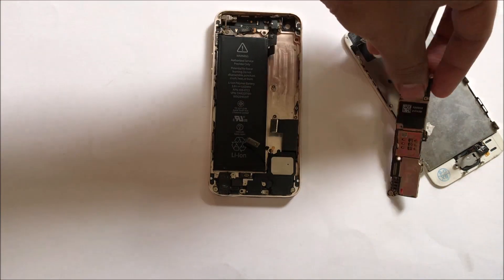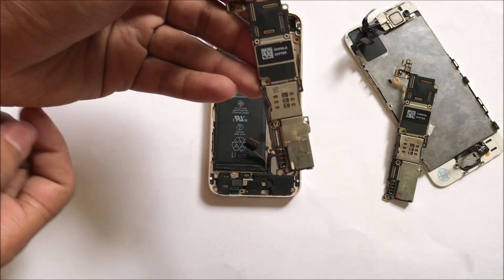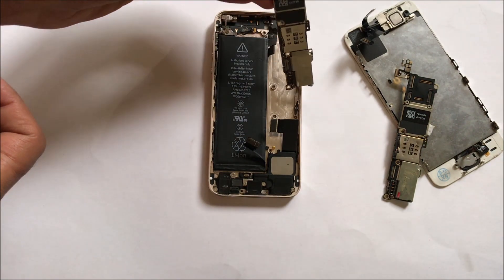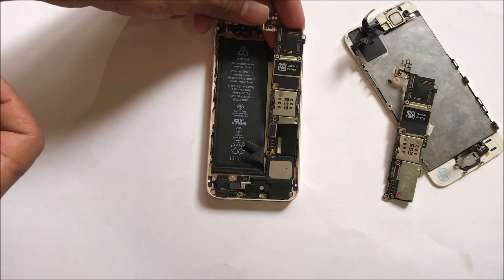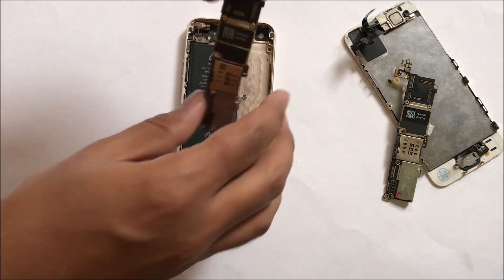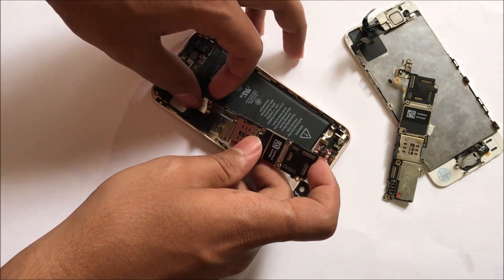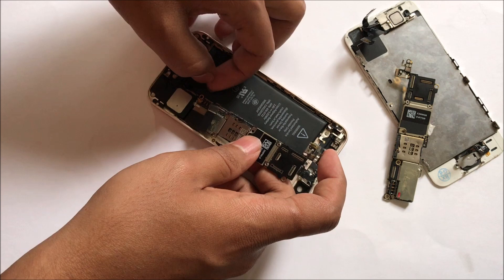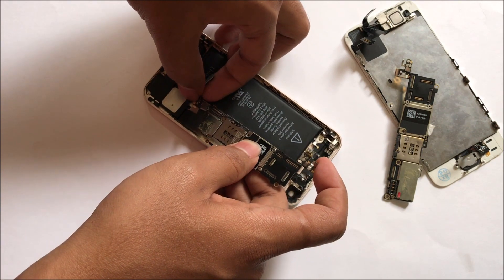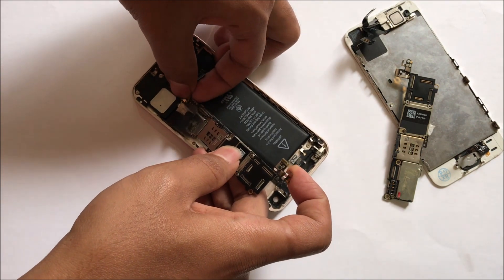So this is the iCloud locked motherboard. Now I have purchased an iCloud unlock motherboard for this iPhone 5s. I found a device which was broken and damaged, so I just took the motherboard from that device. The price is very cheap and the unlock itself will cost very low if you find a very good deal.